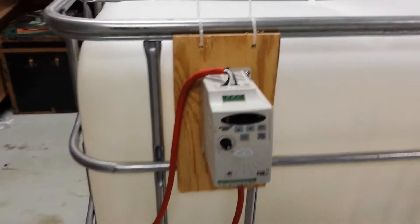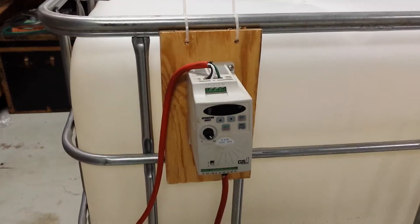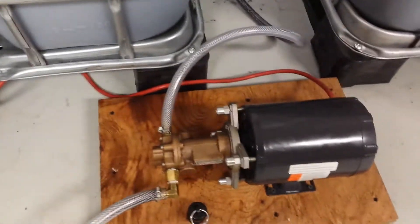Quite honestly, you're never going to want to run above ten gallons per hour. I don't care if it's our unit or the competitors' — they just are not going to clean efficiently above a ten gallon per hour flow rate. In any case, we're feeding to the pump and taking it from the pump up to the heater.